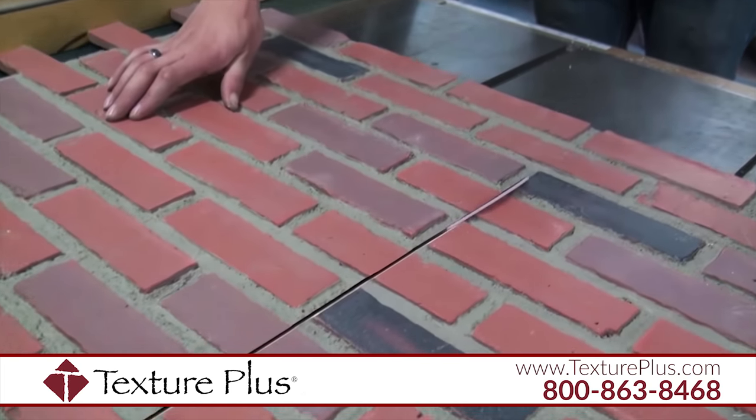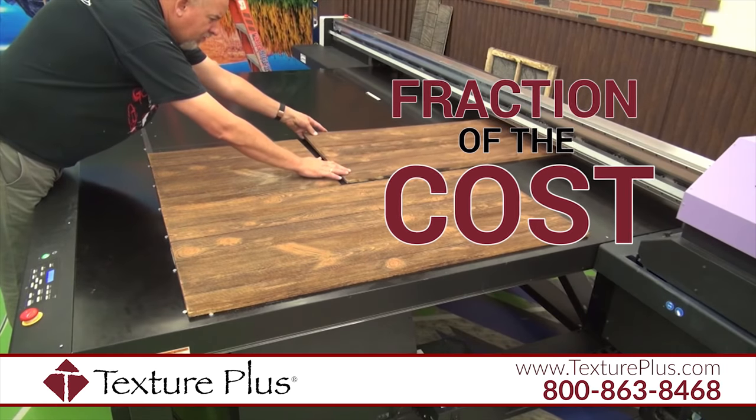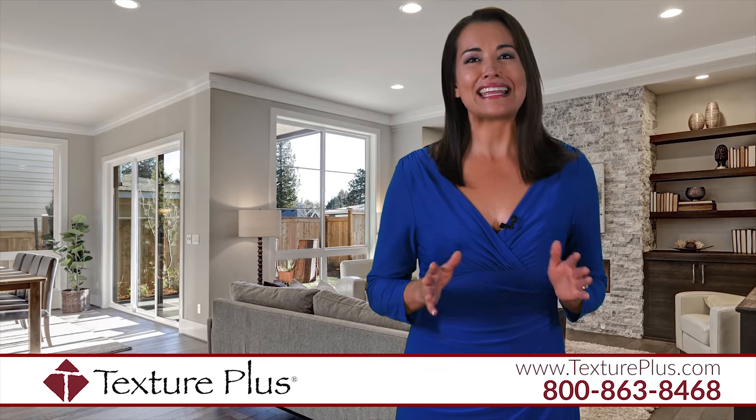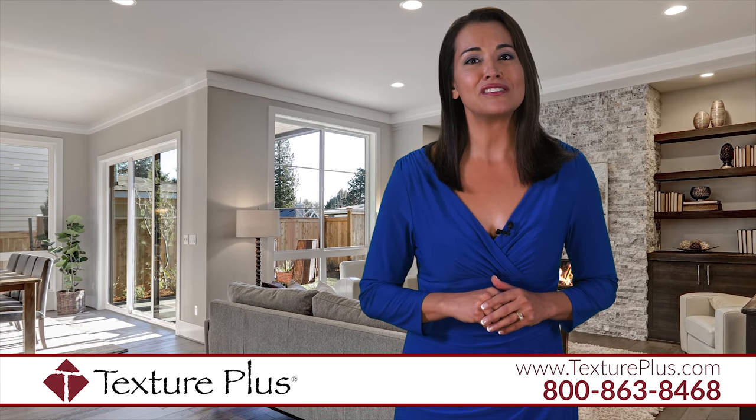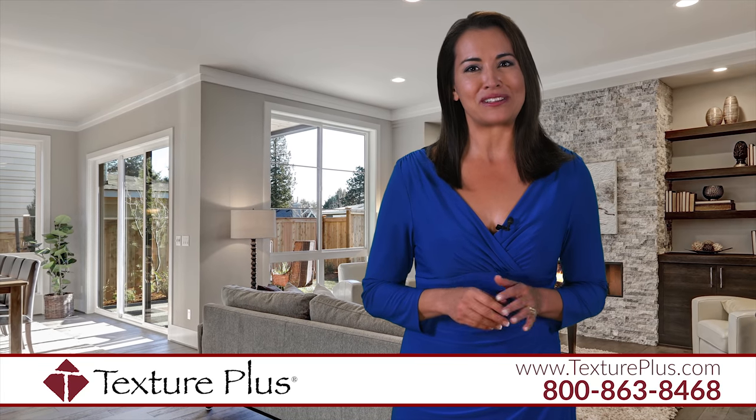Enhance your project with the look and feel of real brick, stone, wood, and more at a fraction of the cost. Texture Plus makes it easy for designers, contractors, architects, and DIY homeowners to create endless, affordable possibilities.